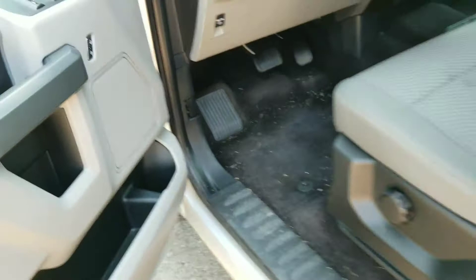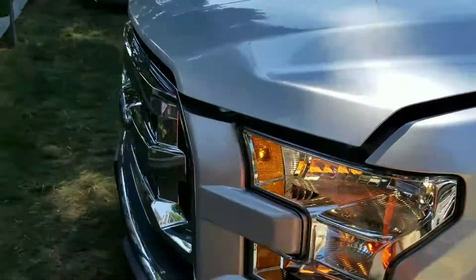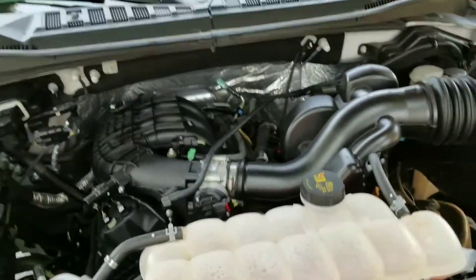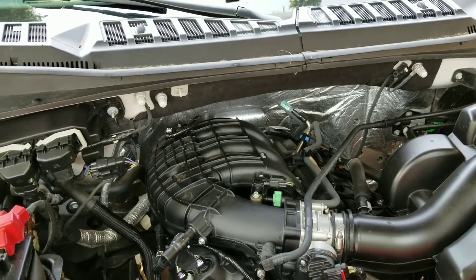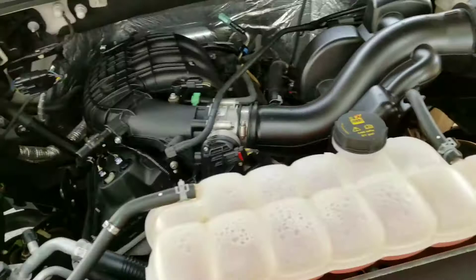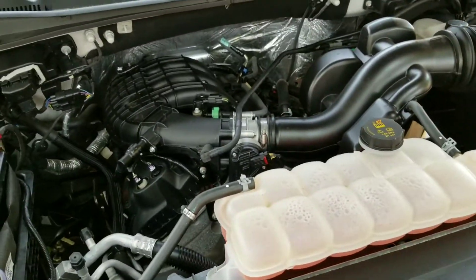Let's go ahead and pop the hood. So under the hood, I believe this is the 3.5 naturally aspirated V6. I don't see any EcoBoost labels or anything, so I'm pretty sure this is the standard engine.